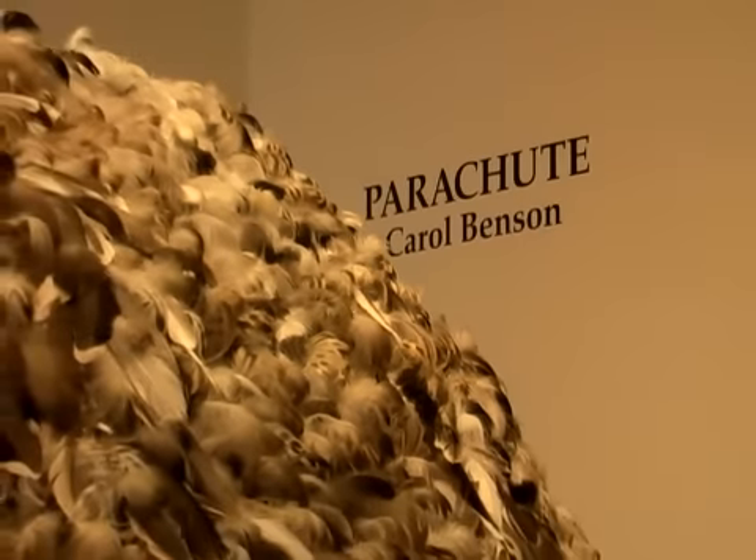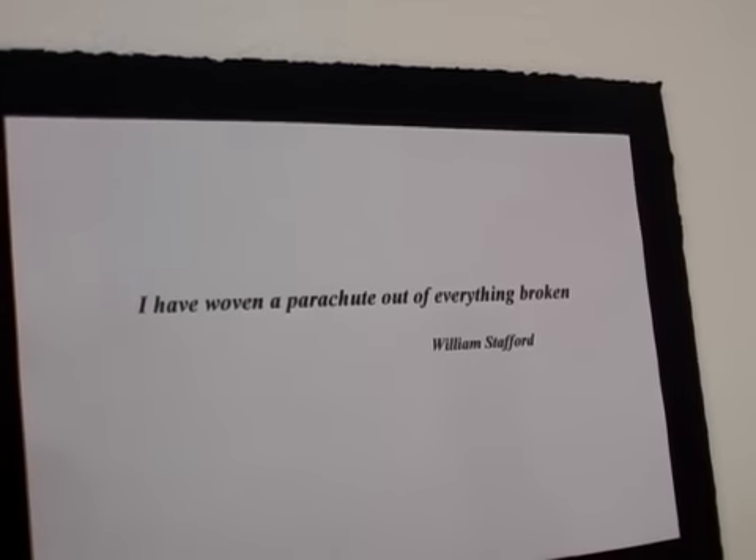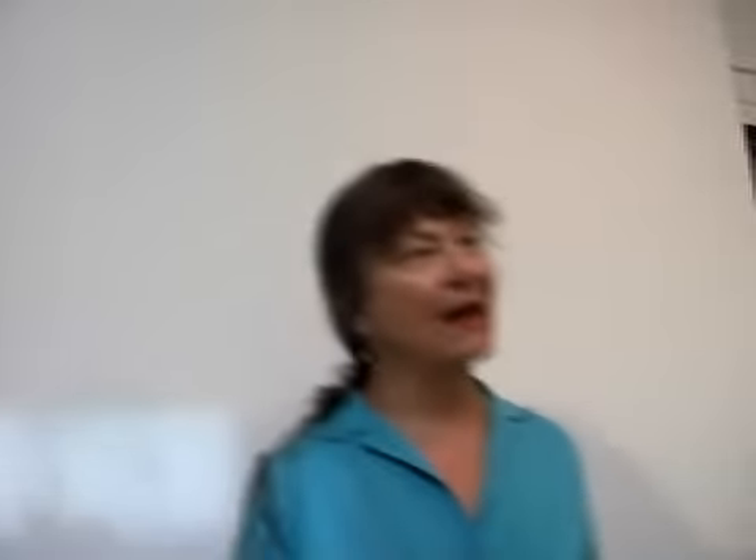How did you get this idea? Well, I was inspired by this line of poetry from William Stafford: 'I have woven a parachute out of everything broken.' I started thinking about that line of poetry about a year and a half ago, and I was trying to think of what broken or disconnected objects you could put together to create a parachute.